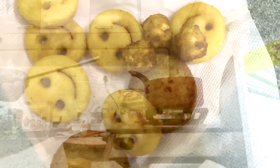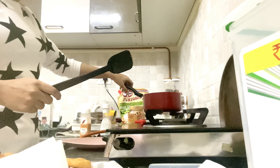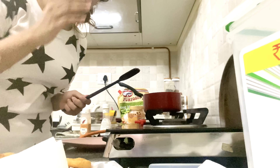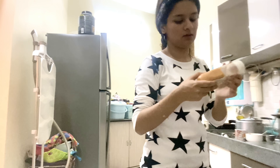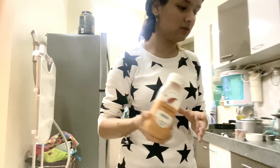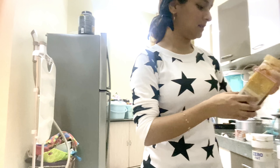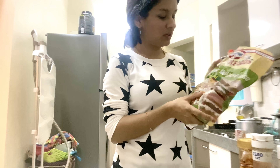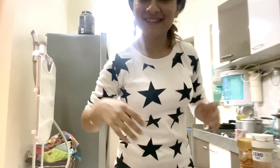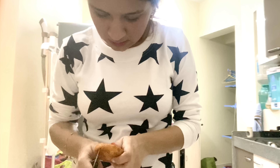We're done with the frying, so what we're gonna do is switch off the gas. Guys, don't forget to switch off the gas. Now it's time for dressing. What we have here is chipotle southwest dressing, a barbecue sauce, a pasta and pizza sauce which is really good, and mayonnaise — a lot of mayonnaise.